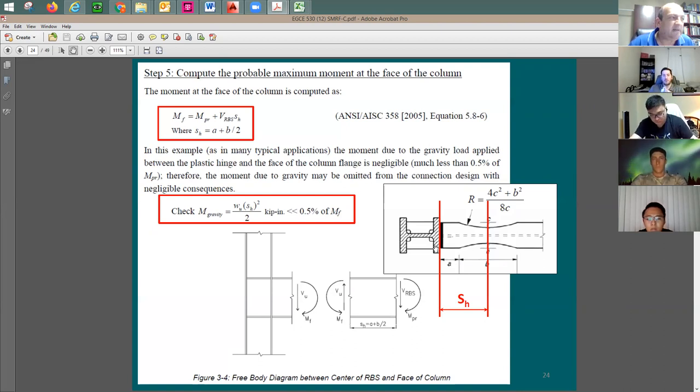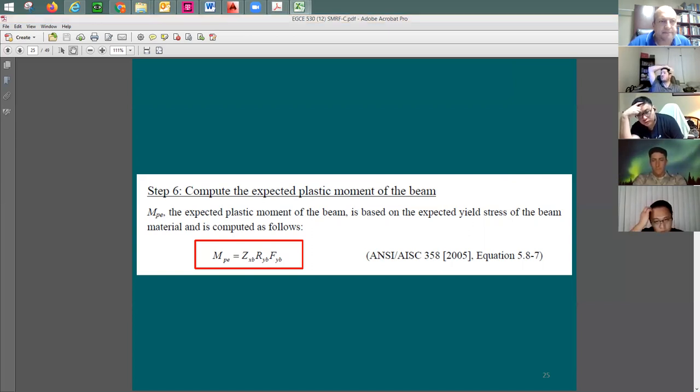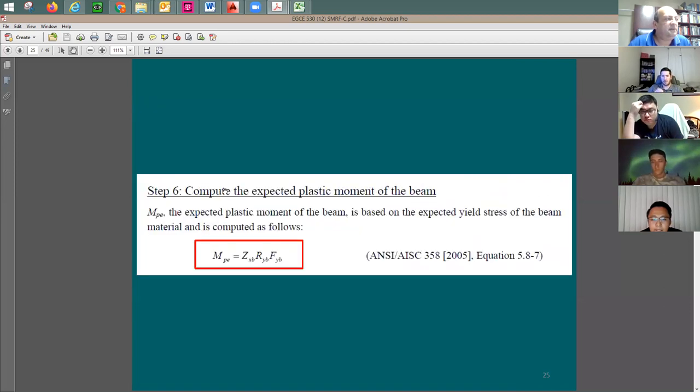M_f is your demand on the beam section you want to keep elastic. The capacity M_pe equals Z_xb (the full beam plastic modulus, not the RBS) times F_y times R_y (1.1). Note that C_pr is not included here — you want to confirm the rest of the beam truly stays elastic. This was step six. You compare M_f to phi times M_pe, where phi equals 1.0. The ratio of demand to capacity needs to be less than 1.0, with a good value around 0.9 to 0.93.